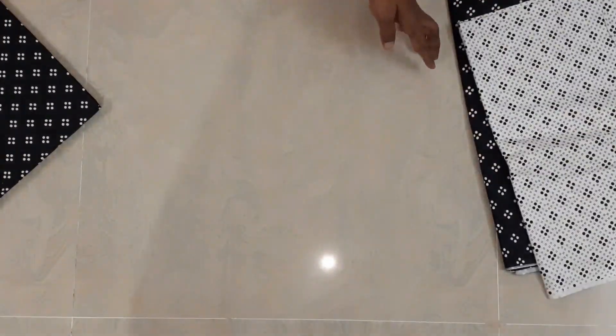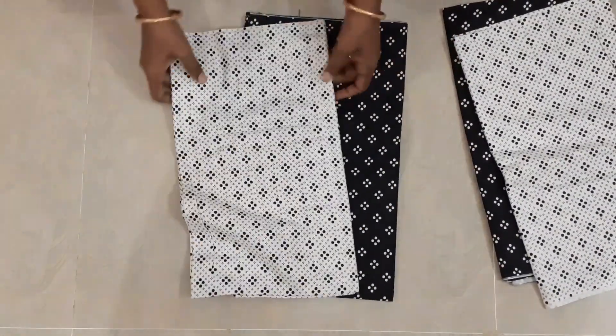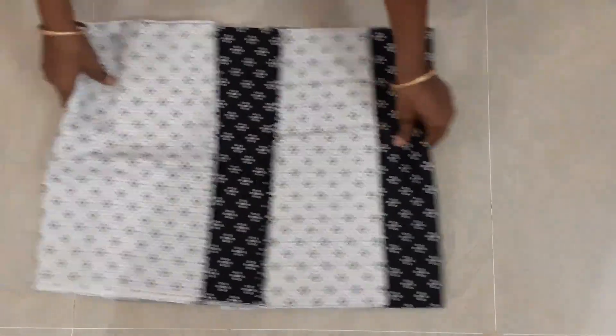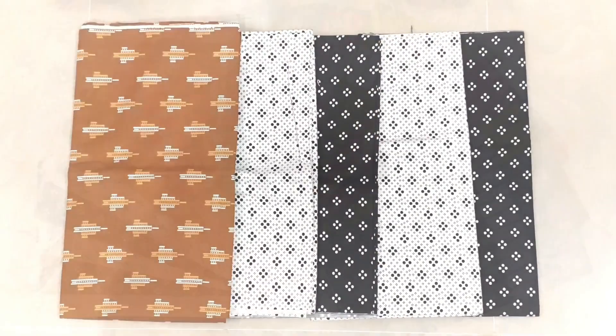We have a lot of demand for the black and white, that's why we have two sets in this one.